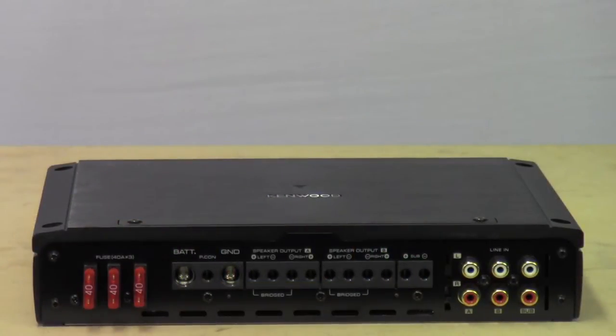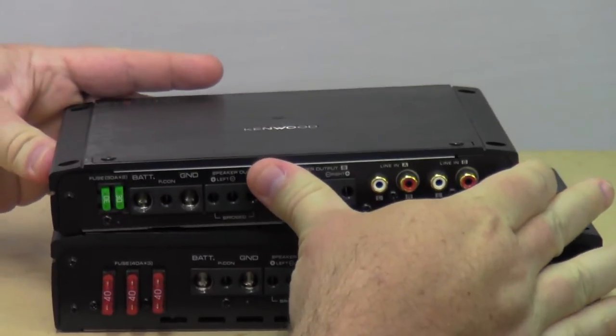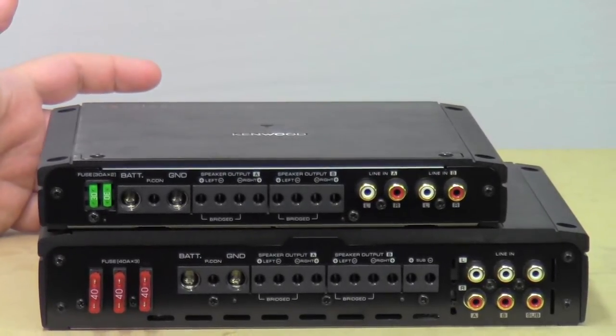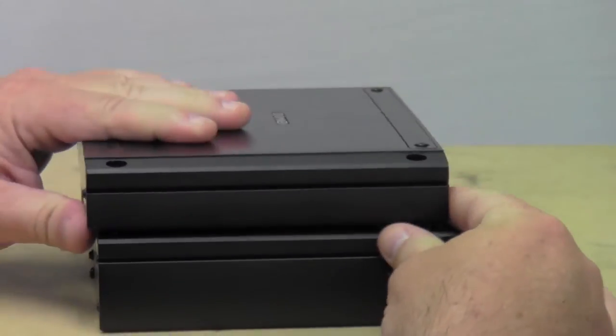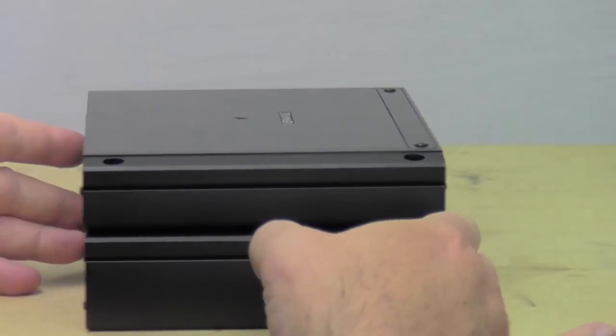Here's the size of the amp. What I'm going to do first is take the XR400-4 amp and set it on top so you can see the difference in size. It is a little bigger amp — as I said, it is encasing two amps of this size in one installation. They're both the same depth, I guess, but it's just a little bit taller.